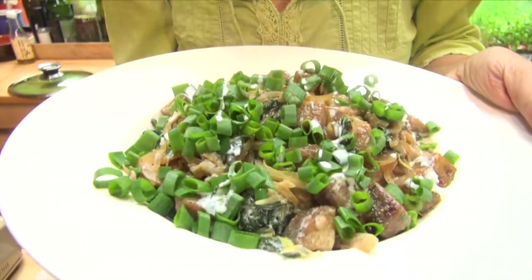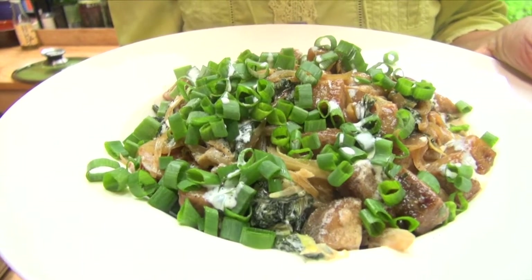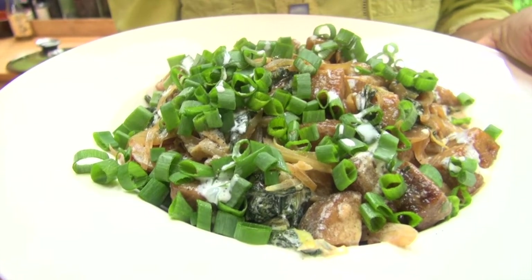Hi, welcome to Simone's Kitchen. Today we're going to cook up a tasty seitan dish. It's an Indian spiced seitan dish with greens.